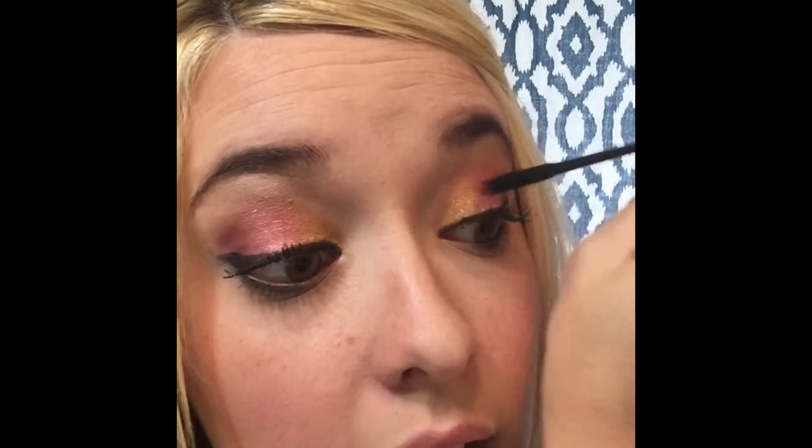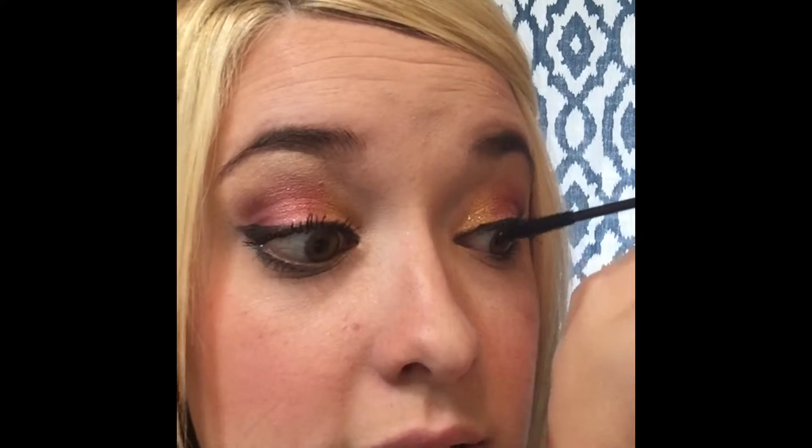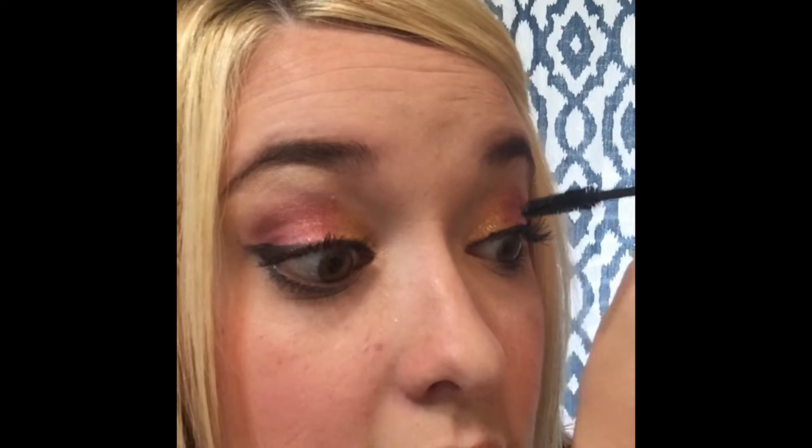Like before, I never did a pre-mascara because I didn't think I needed to, and you truly do not need to. What's changed about the fibers is they're now a rayon fiber, which is all natural and comes from plant cellulose. They really attach to the lash, so you don't need a ton. The key here is light — light gel, light fiber, light gel.